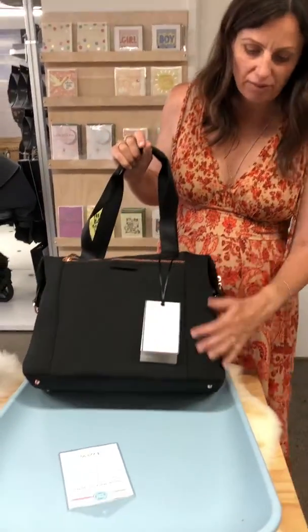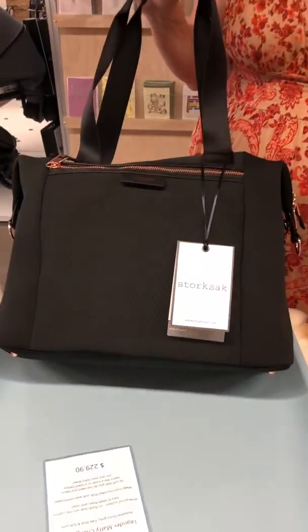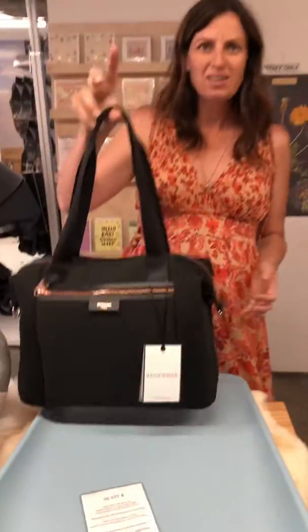Someone messaged me and asked if I could show this Storksack Stevie Luxe Black Scuba up close, so this is it. It's made of neoprene, so like wetsuit material. The good thing about that is it's really light — much, much lighter than leather.